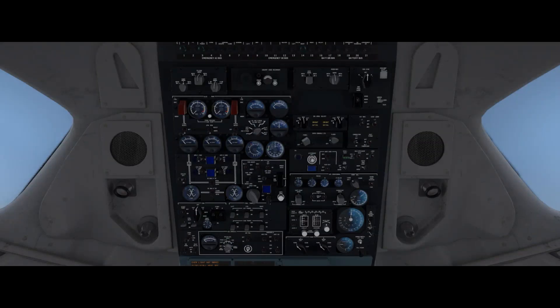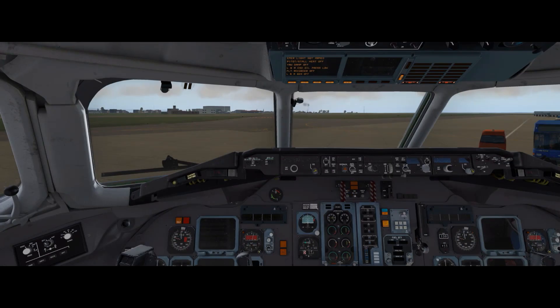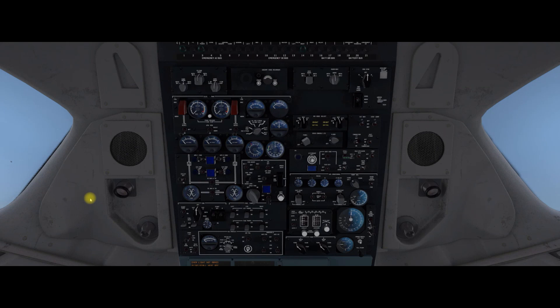Just going through the cockpit — here we have the overhead and that's the main panel view as you can see with the enunciated panel up above. There's the cursor so you can see what's going on. First things first, we need to start the APU and get that up and running. So, battery on. Then we need to put the start pumps on and then the APU switch start.